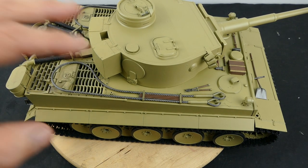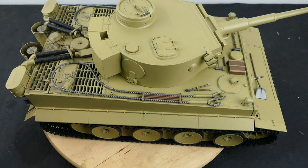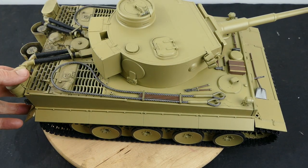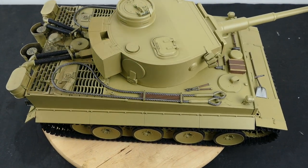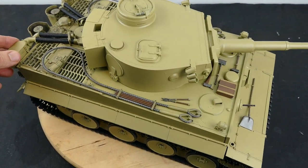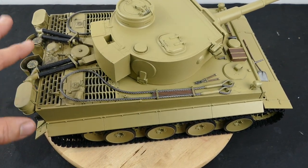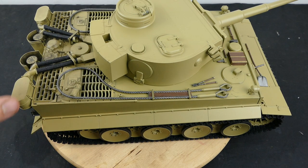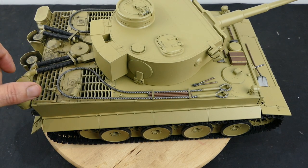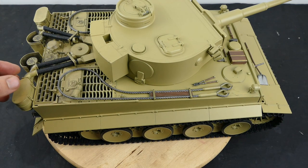We've skipped forward in time and I've pretty much painted the model and put it all together. Truth be told, this model is actually for a client who wanted it painted and assembled, and I jumped to the task and did it for the gentleman. He only wanted it in this yellow color with not much weathering, just some exhaust soot and stuff like that, so it is pretty basic in that regard.